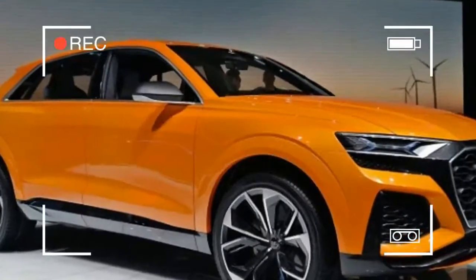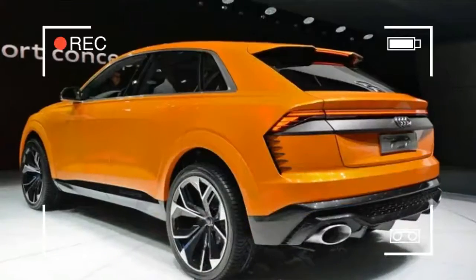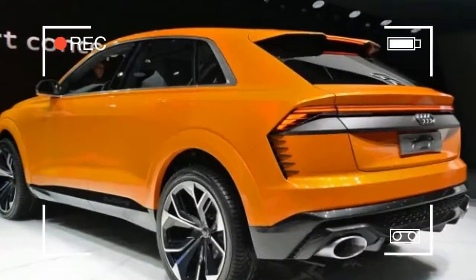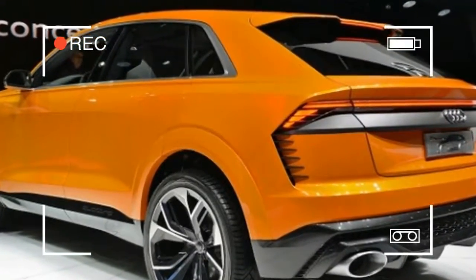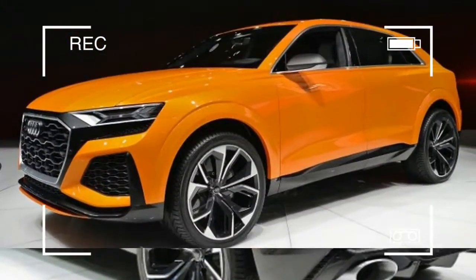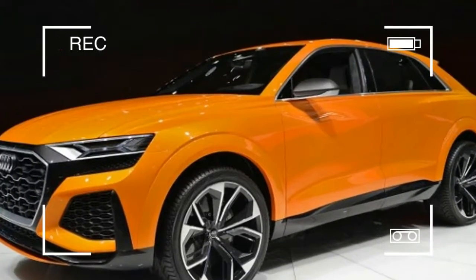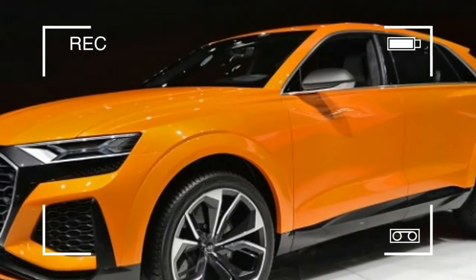Audi's Q8 Sport concept packs an electric supercharger. It doesn't wear S or RS badges, but it does have impressive performance that would qualify it for one of those monikers. Beneath the tangerine skin, Audi says there is a hybrid V6 displacing 3.0 litres, which isn't particularly interesting, but the forced induction system is.